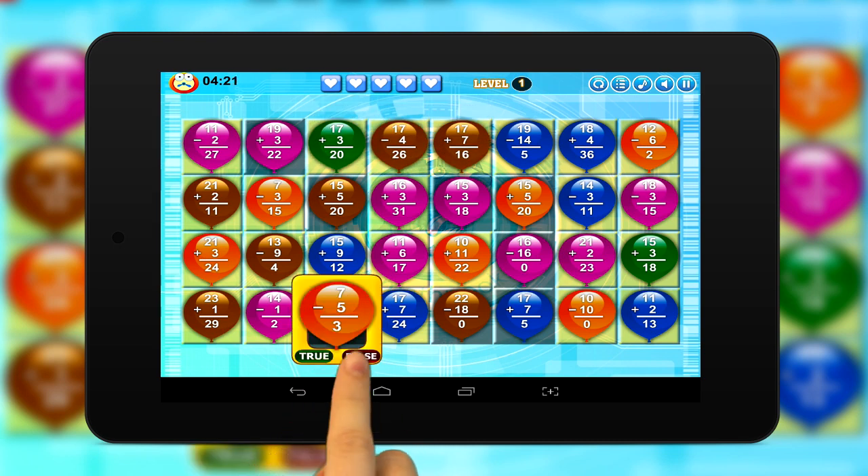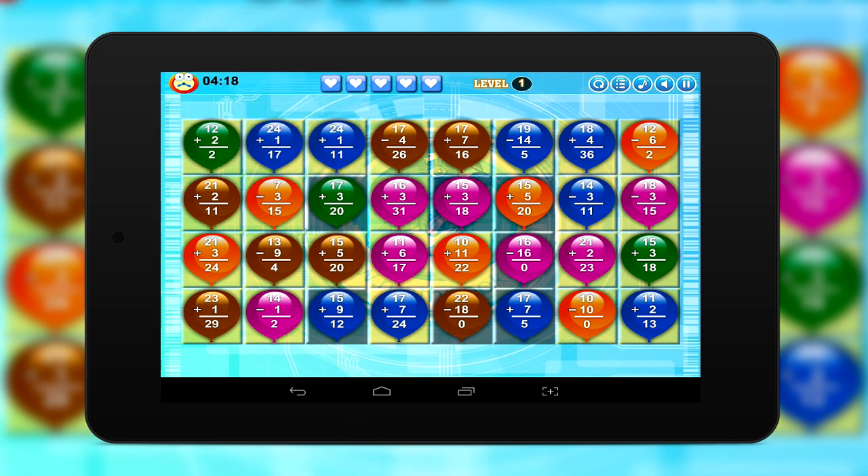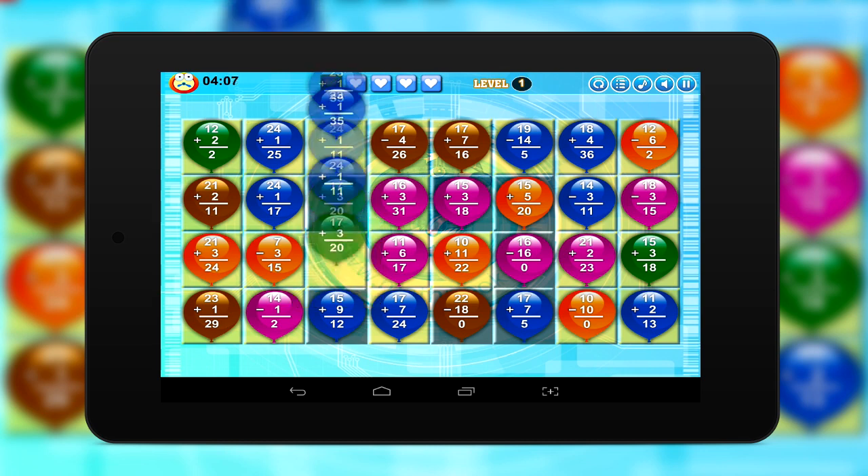Match 3 play and controls are simple. Just tap True or False for each problem. Get it right and the balloon pops to reveal new problems. Get it wrong and you use up one of your limited lives. Reinforce your Addition and Subtraction skills while having fun.